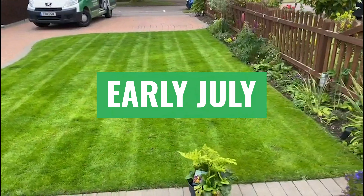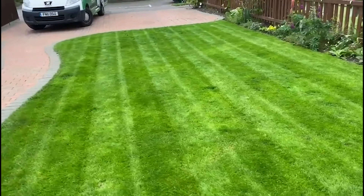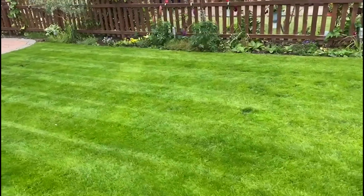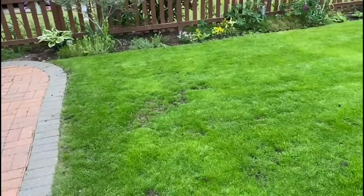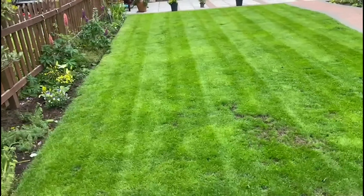It was dying. So if you have ever doubted — even with me, Rich Lawns, through all the videos I've done — if you've ever doubted: what's the point in scarifying? What's the point in doing aeration? What's the point in food? Look at that in four weeks.